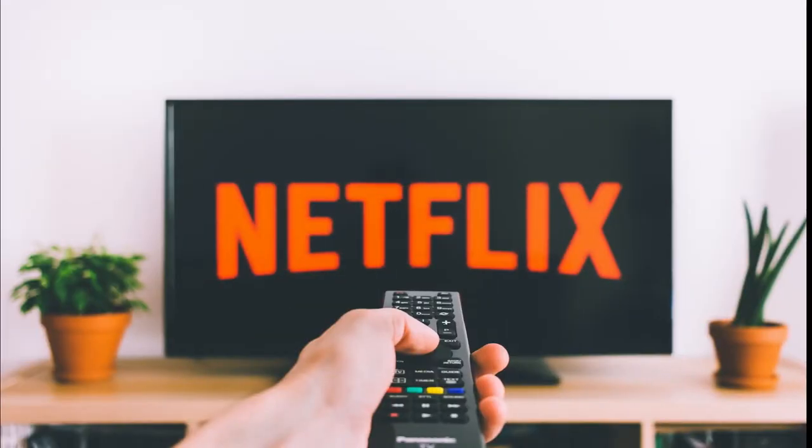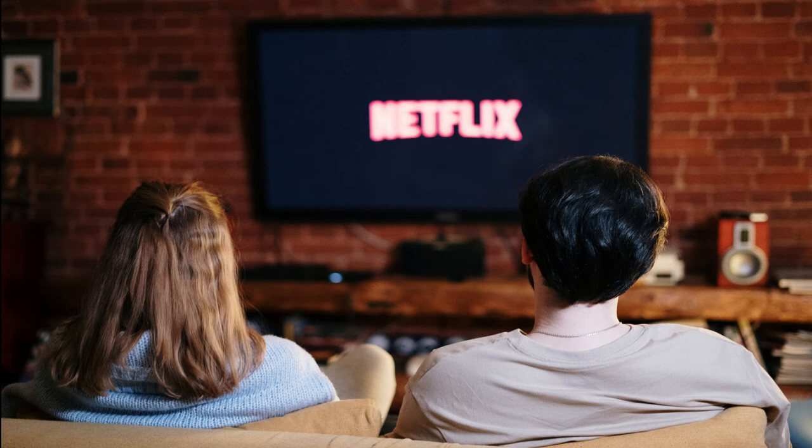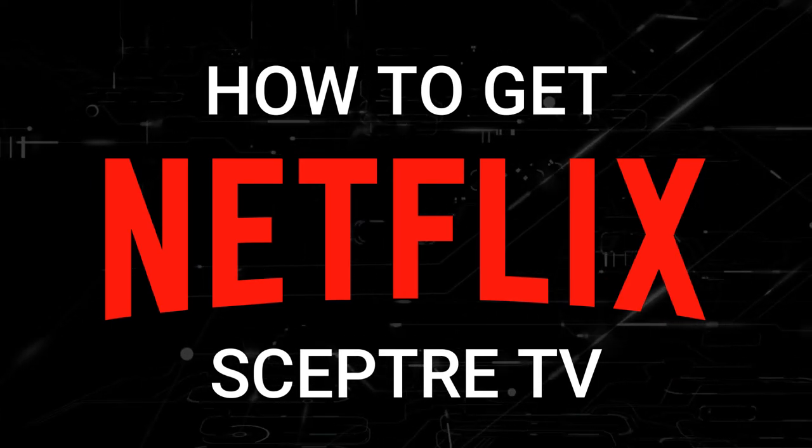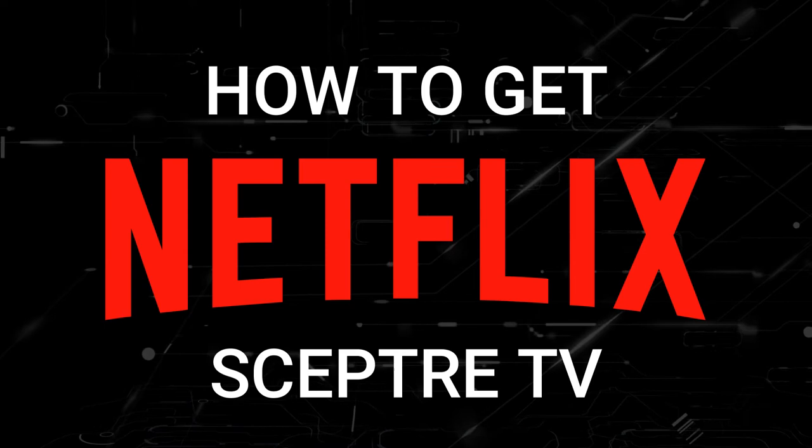One of the most popular streaming apps out there today is Netflix. And if you're watching this, I would imagine that you're trying to get this great app installed on your TV. Well, in today's tech video, I'm going to show you how to get Netflix on any Scepter TV.